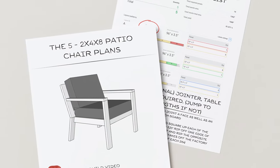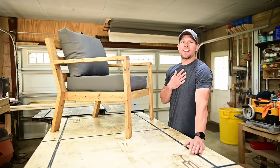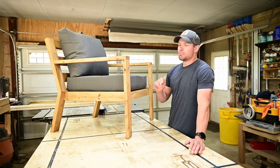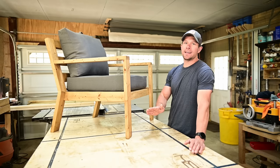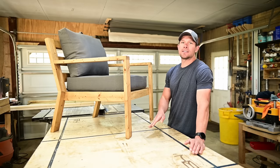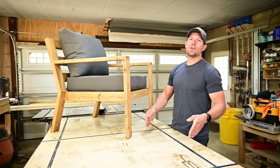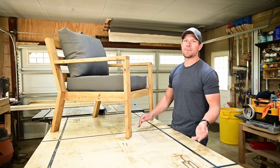I do have extremely detailed plans available — I'll link them in the description. As far as my build goes, I did use my jointer and planer, but this design can be used with just straight two-by-fours. You do not need a planer or jointer, and you probably don't even need a table saw. You could make your angled cuts on a miter saw or even a handsaw if you're patient. Just follow along with the video or the plans and skip the planing and jointing steps.